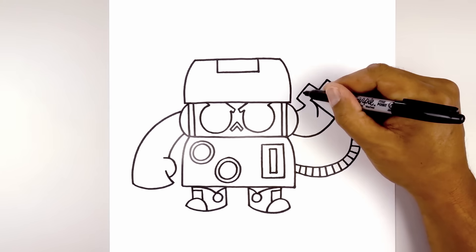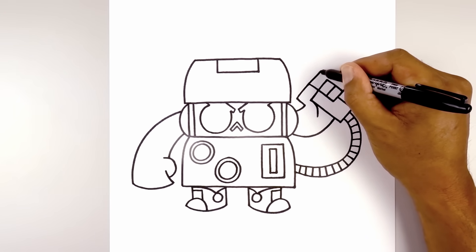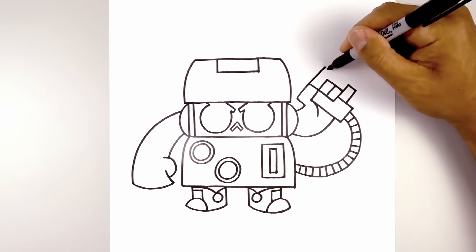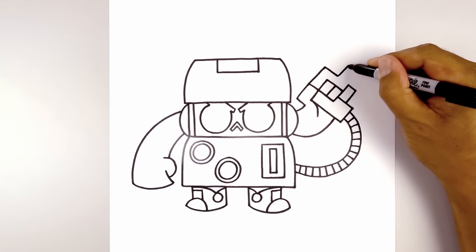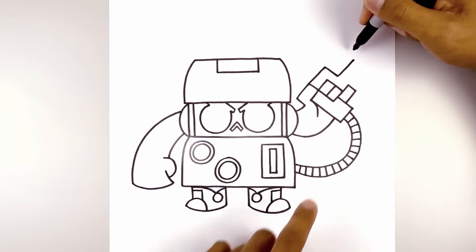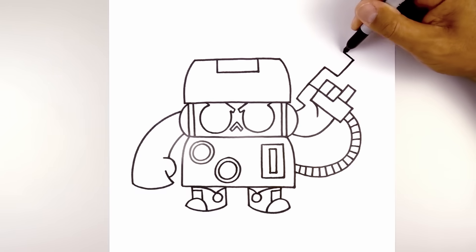Now let's finish drawing in the gun. We're going to extend the line of the thumb, going up and out, come down, and then continue going out. Now we're going to follow that same angle, going up towards the top of the gun.